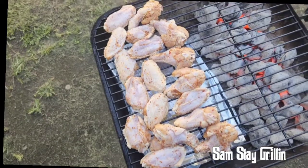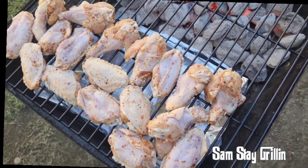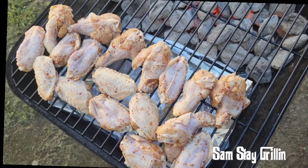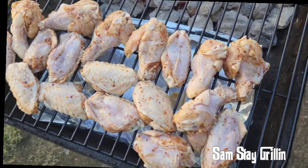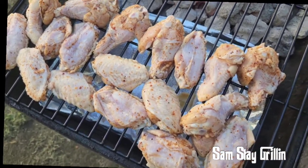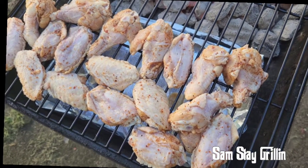We are outside and we finally got the wings on the grill. Just great charcoal — indirect charcoal on one side and meat on the other. No wood or nothing, we just want the pineapple and the jerk flavor to come through. Man, that looks good. I'm going to be spritzing it with some pineapple juice — when we get to that point I'll show you. For now, put the top on and let them do what they do.